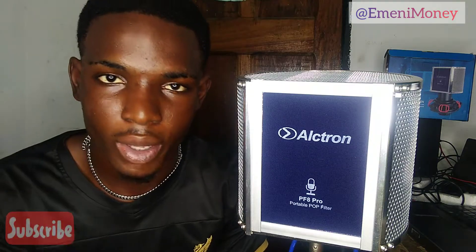Hi guys, it's your boy ManyMoney once again, and I'll be talking about this guy right here — the Ultron PF80 Pro.